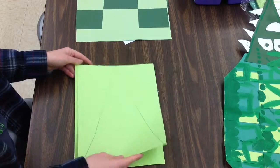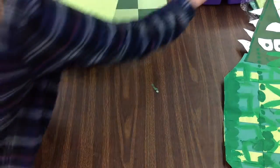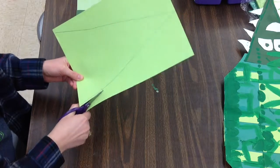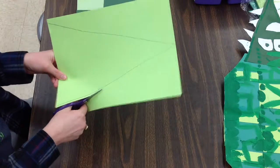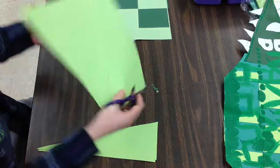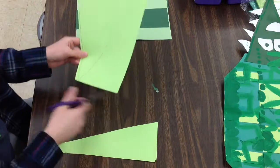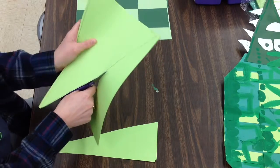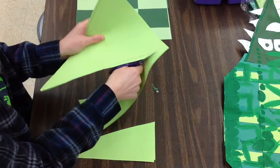Do you notice how I had both of these papers stacked up so that when I cut one paper, I'll be cutting the other paper and I'll get two done at once. That's a sneaky artist trick for you today, kindergarten. Cut along my pencil line the best that I can, holding my two papers together.